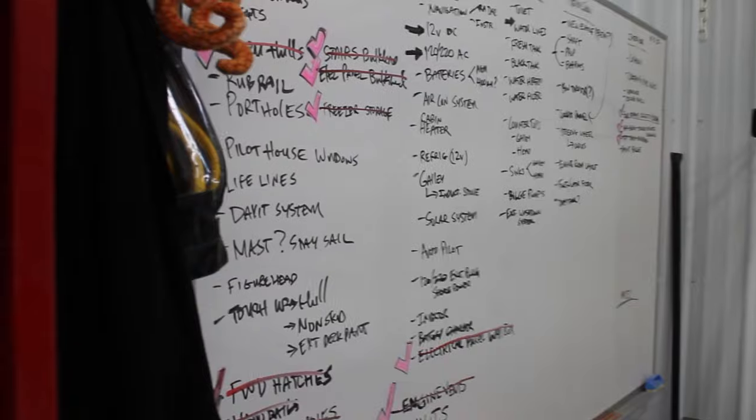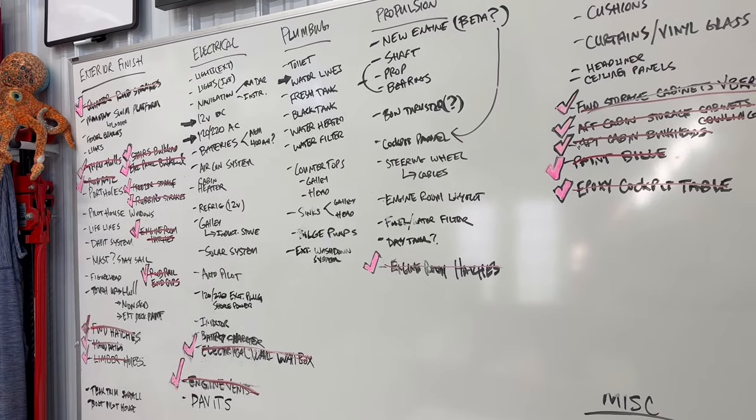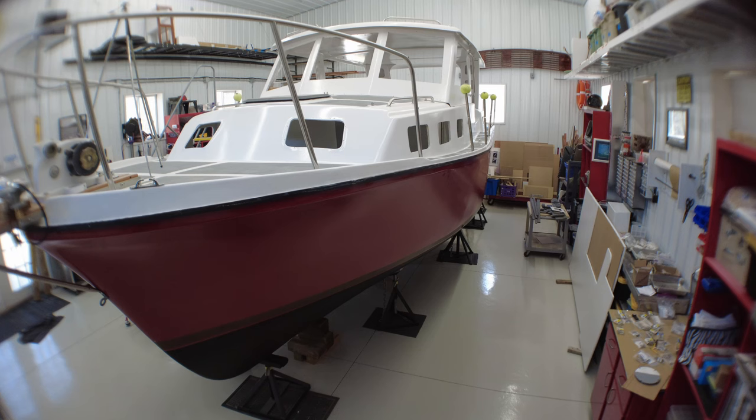If you're new to the channel, I want to welcome you. And if you're one of our returning subscribers, welcome back to the show. As you may know, I've been working on a number of projects inside the boatworks. Many of them have to do with the Albin 27 family cruiser that's behind me — a small trawler that I'm restoring, rebuilding from a bare hull, back to something better than it once was.